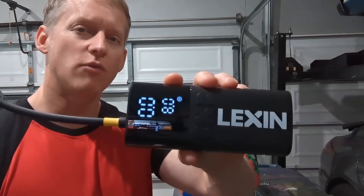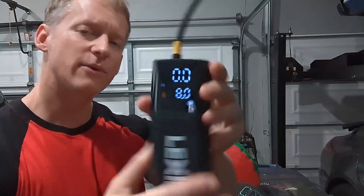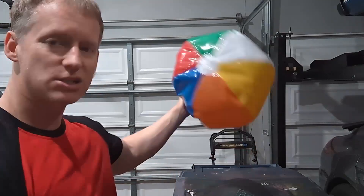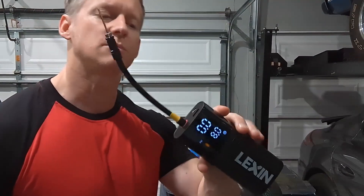Hey everybody, this is Ryan. This is a quick overview and test of this portable, battery-operated air compressor that can be used on balls, bikes, beach balls, and even tires on vehicles. This company reached out to me and said let me know what I think, but no way whatsoever will this be a paid review — I'm just here to keep it real.